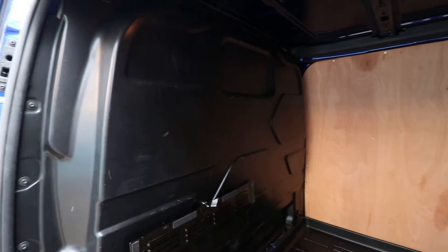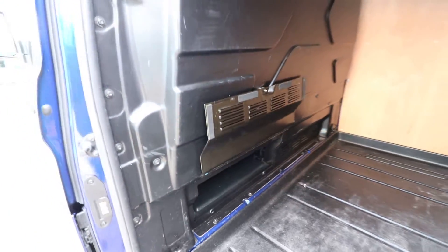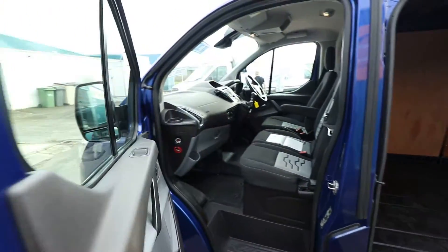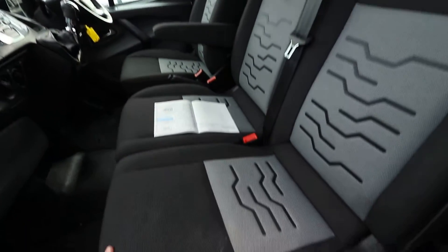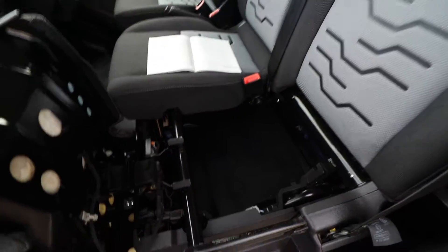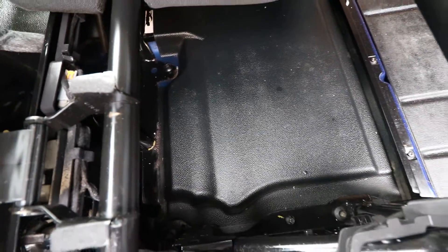On the factory-fitted bulkhead, we have the loading hatch down here, which enables you to load longer lengths underneath the passenger seat. If you were to pick up this seat there, this is where the hatch basically comes through.